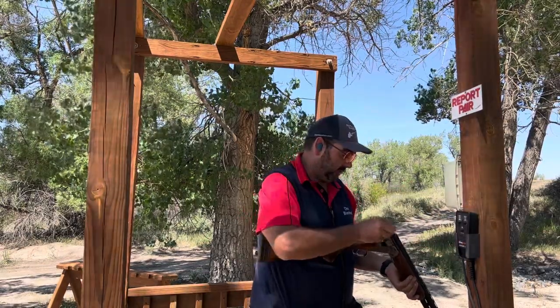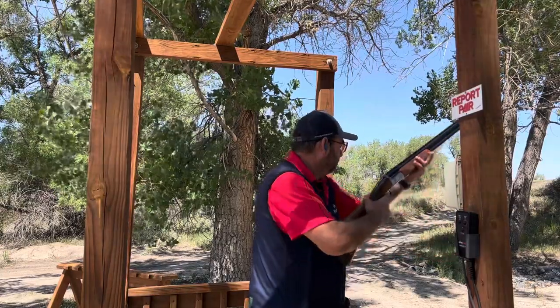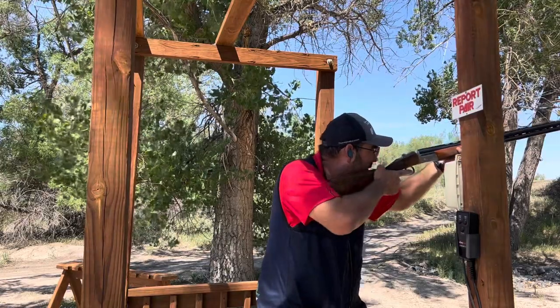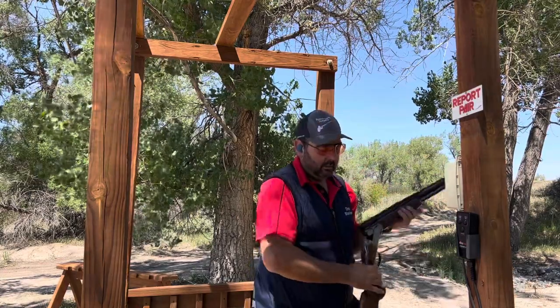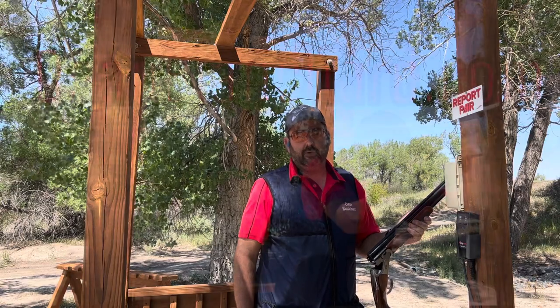So let me show you what that looks like. Load the gun up here. Pull. That's a report pair. Have a great day.